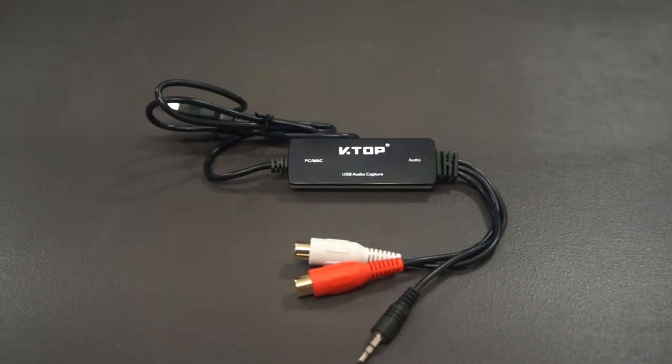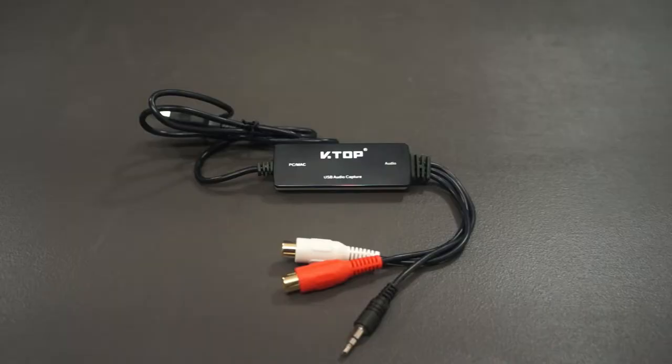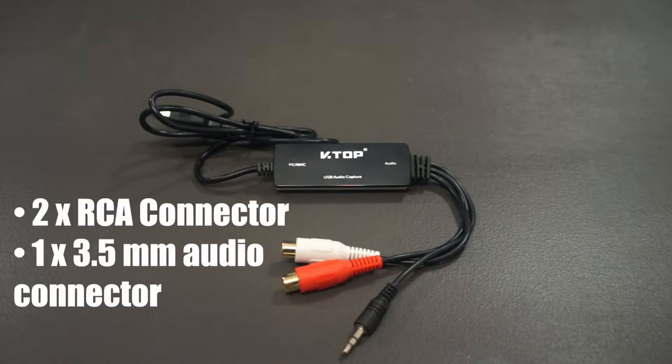This is your solution to digitize your old cassette tapes, vinyl records, or pretty much anything with an analog audio source. It's very easy to use. The adapter has two RCA connector jacks and a 3.5mm audio connector.